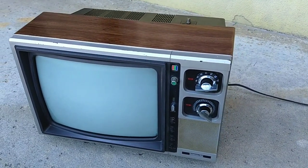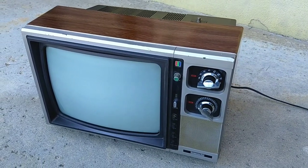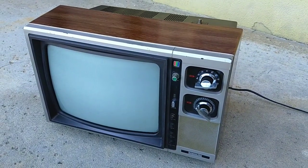So it looks pretty good now and it has an awesome picture. I think I'm going to find this one a new home. Anyway, thanks for watching the video, guys — more stuff to come.